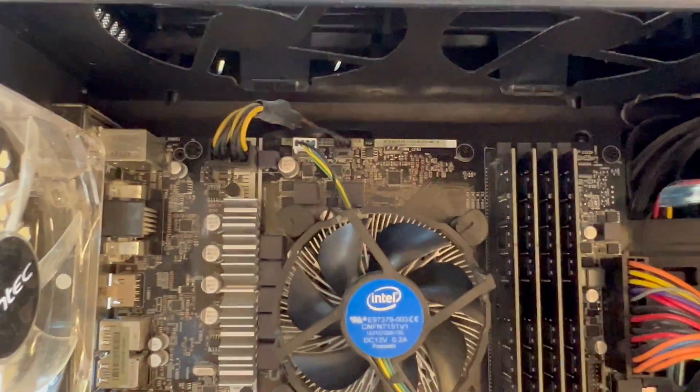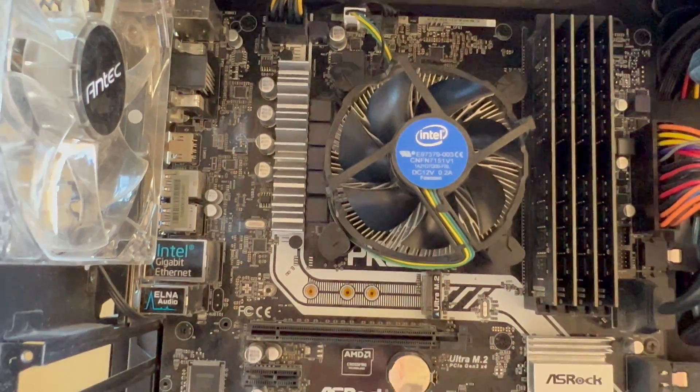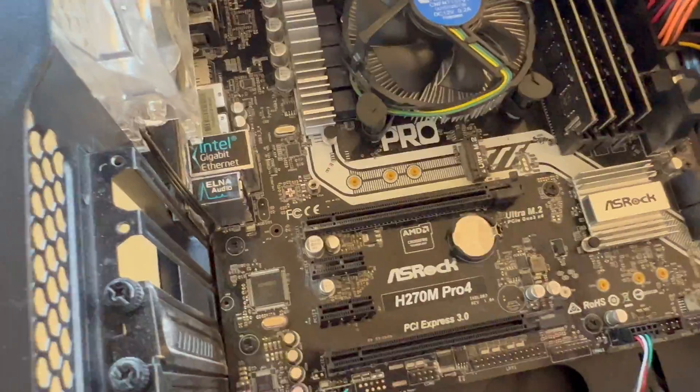So that is a closer look at your ASRock H270M Pro 4 motherboard. Now let's take a look at the side components.